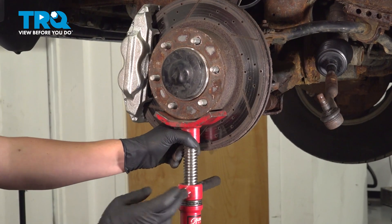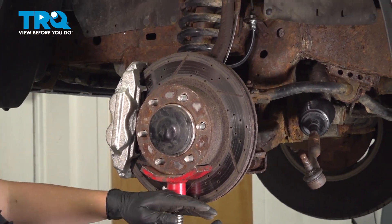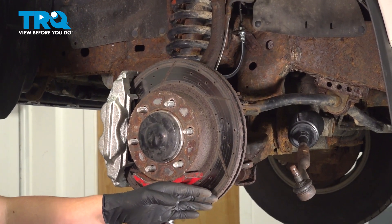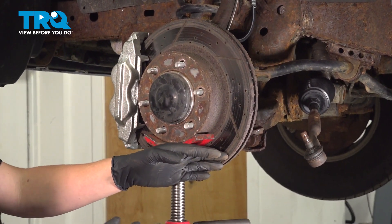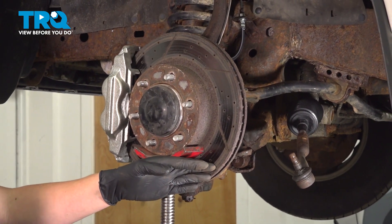Using a jack, we're going to lift up on this brake rotor to push this upper arm up, and this will pull everything out of the way so we can get to the ball joint easier.